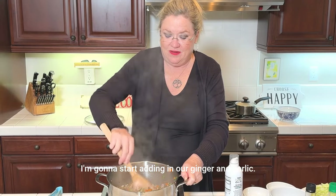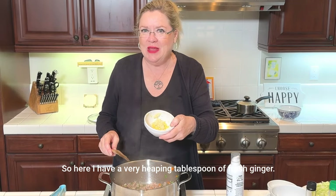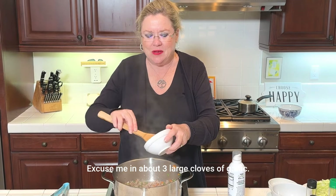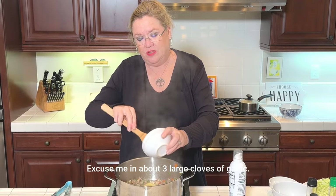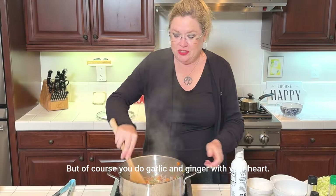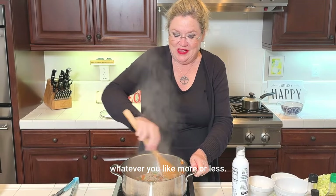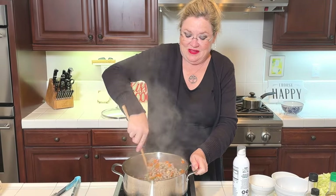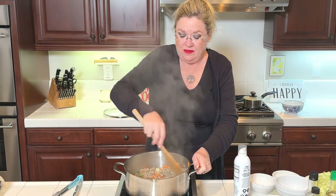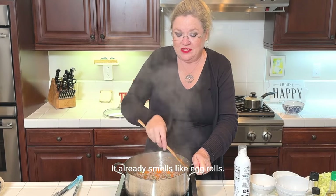Now I'm going to start adding in our ginger and garlic. Here I have a very heaping tablespoon of fresh ginger and about three large cloves of garlic. Of course, you do garlic and ginger with your heart — however you like it, more or less. Ginger, garlic going in. This is going to be delicious. It already smells like egg rolls.